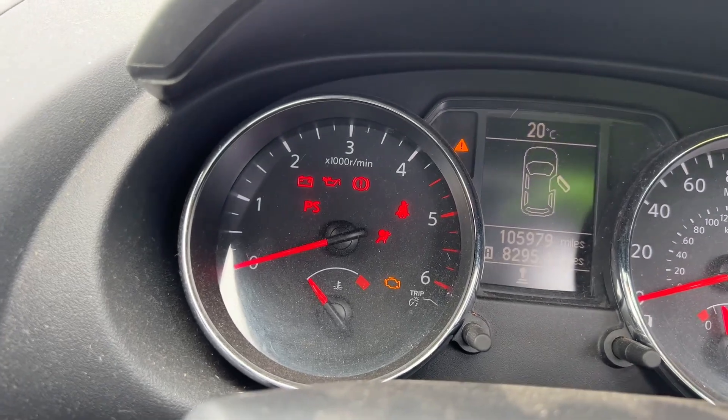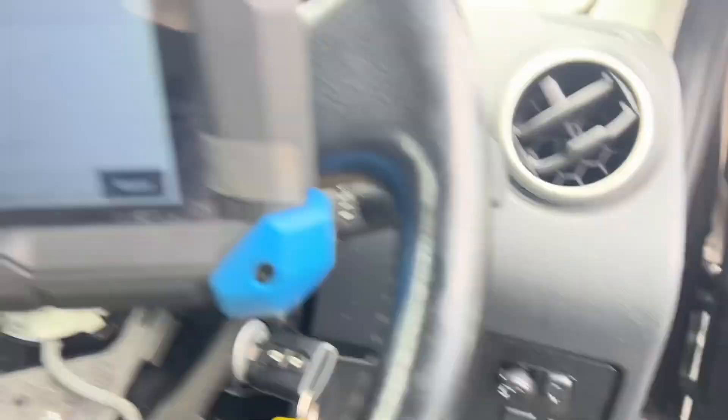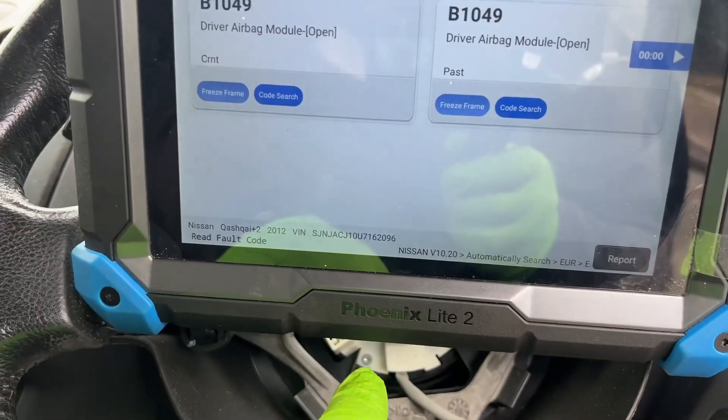So as you can see, we confirmed the customer's fault — you can see the airbag light flashing there, it was flashing on and off like so. So we plugged the scan tool in and we've got codes for airbag: driver's airbag open circuit. So we know that there's an issue here with the airbag.